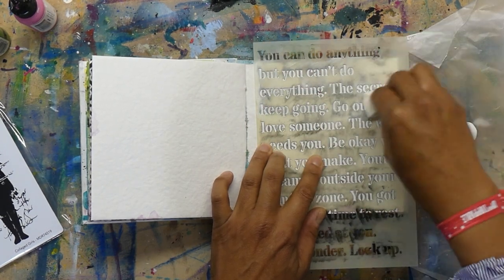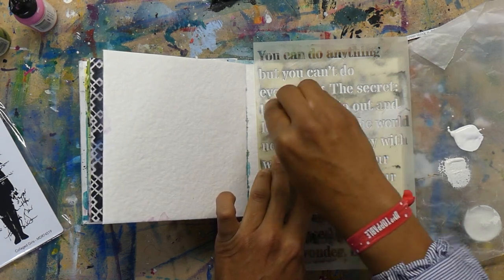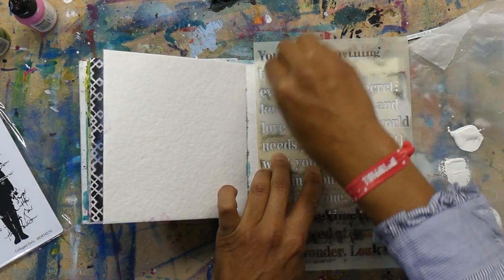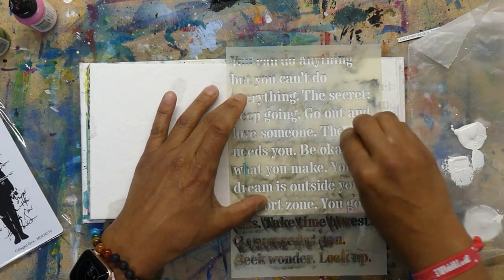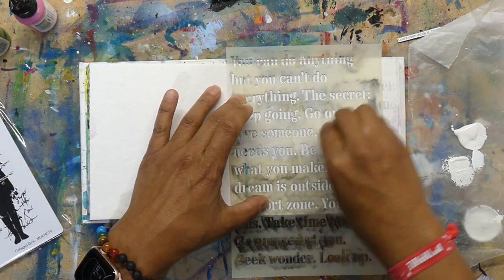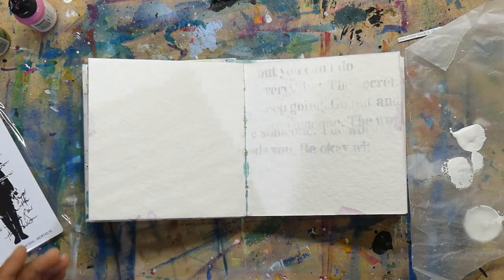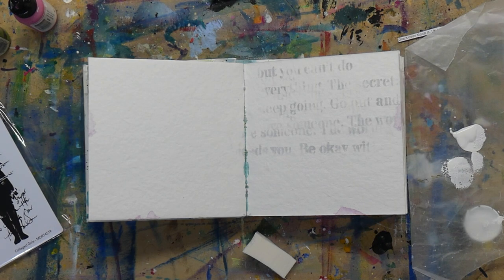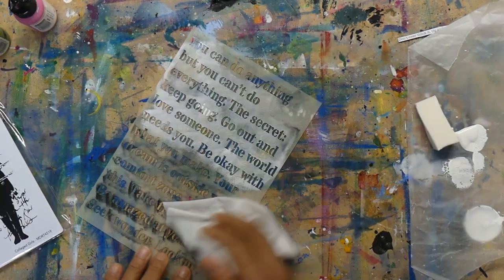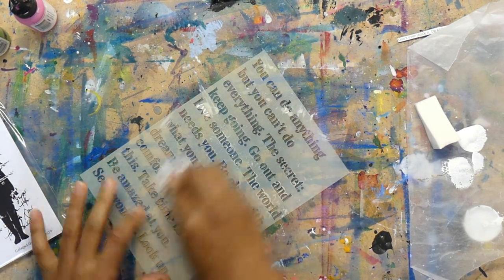I am starting off with a background here, adding a little bit of gesso through a stencil. I soon discover that because my stencil was dirty from the last time I used it and I didn't clean it, it sort of defeated the purpose. My intention was to do a resist gesso background but the words came up as black because I'd used black paint through that stencil in my previous art adventure. So I went off and I cleaned my stencil with a baby wipe.